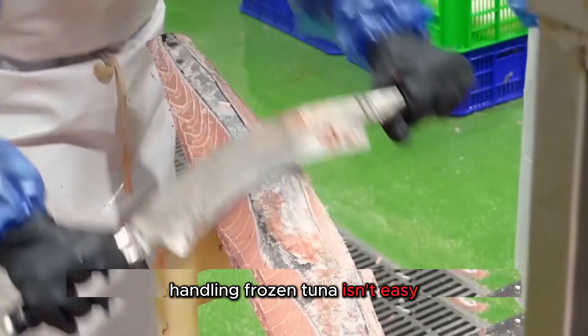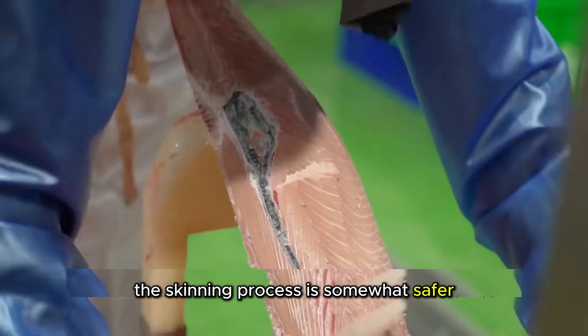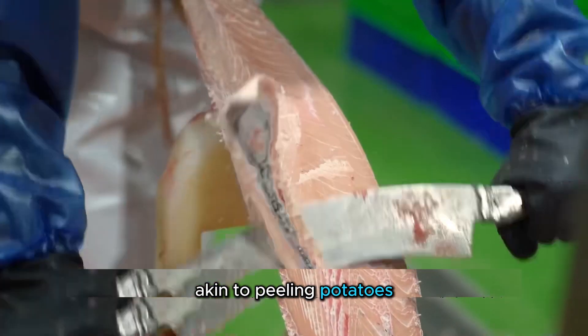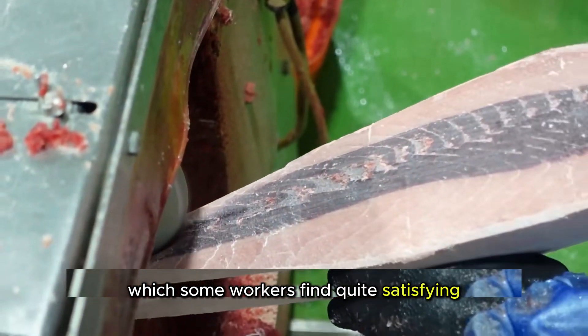Handling frozen tuna isn't easy — one slip could result in severe injury. The skinning process is somewhat safer, akin to peeling potatoes, which some workers find quite satisfying.